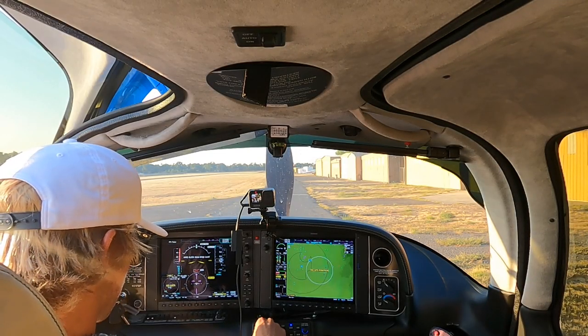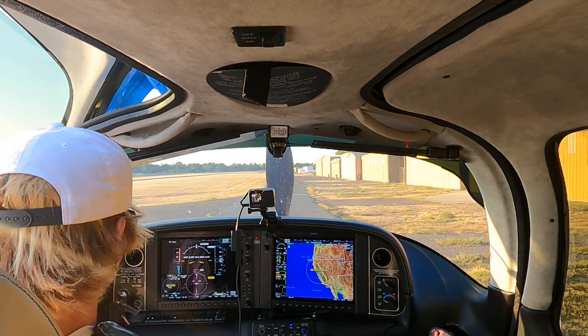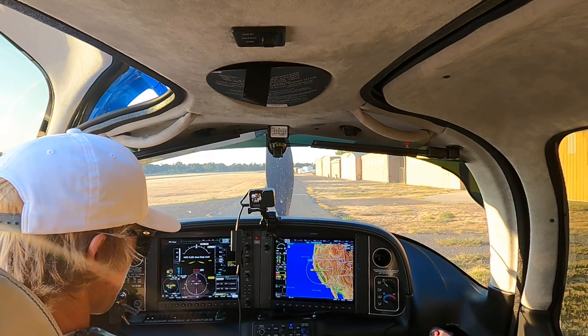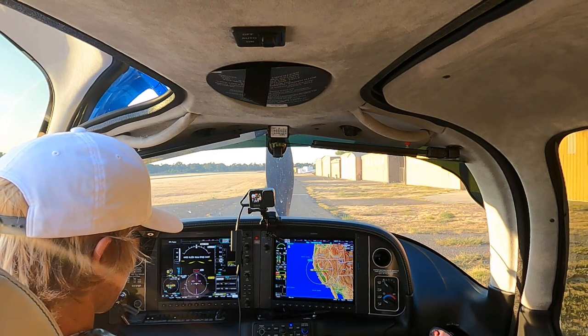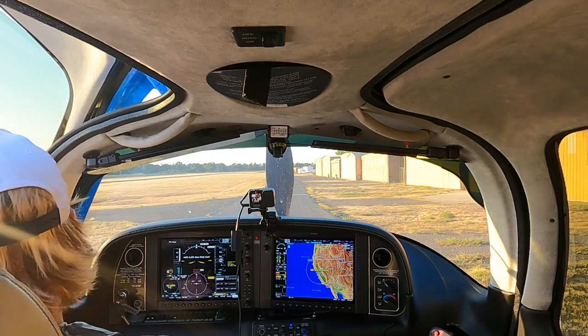Alright, welcome aboard everybody, doing a quick starting procedure. We'll be good to go. Messages coming on and shooting some fuel. Looks good - we're parking on the right, clear forward, clear on the left. Clear!